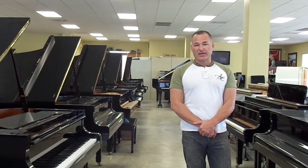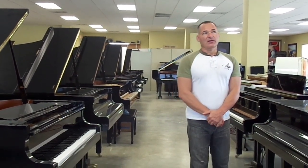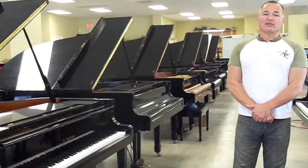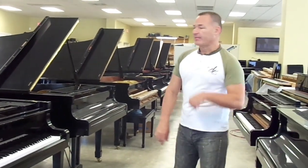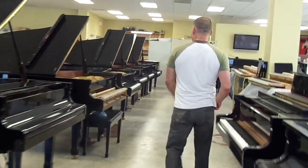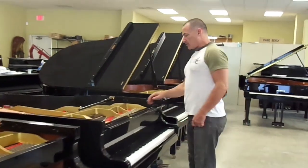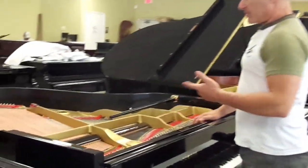The G2 is a 5'7 piano. It was produced by Yamaha until about the early 1990s, where they changed the model designation to C2. One of the things I wanted to show you first was one of the earlier model G2s that we have — this particular piano here.